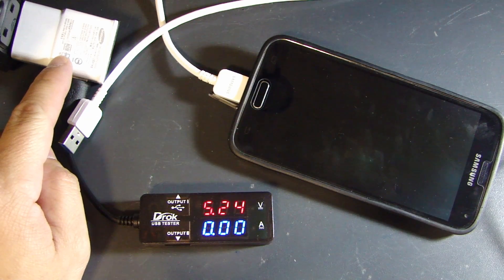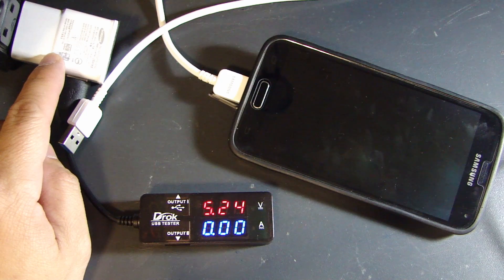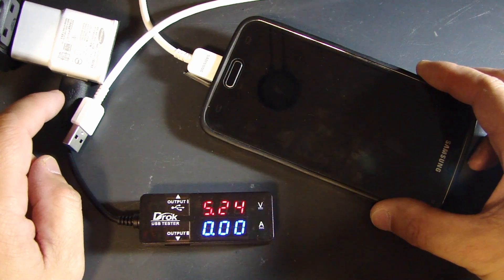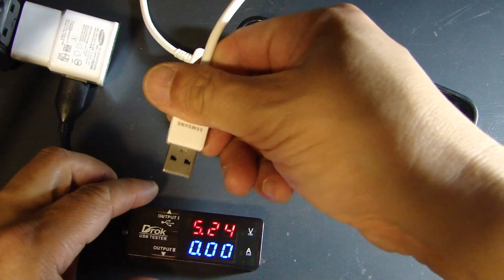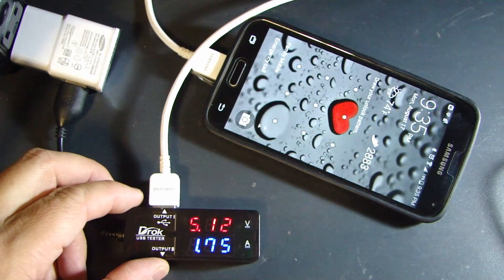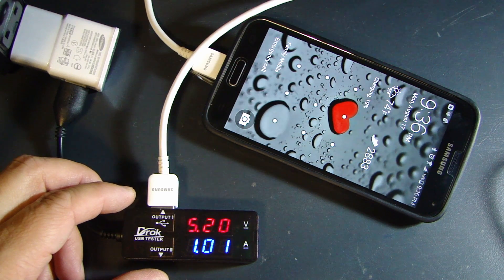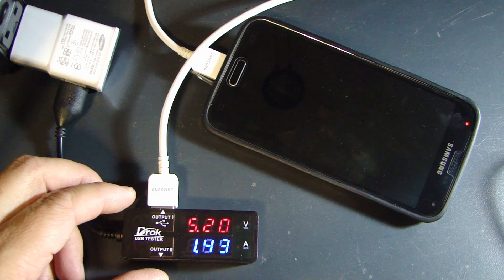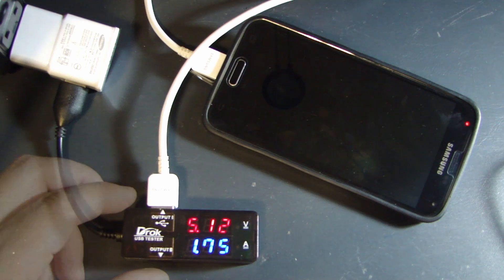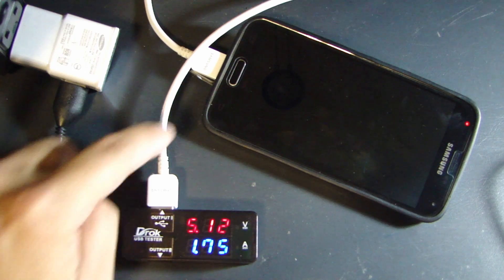As another test, I've plugged in the Samsung Galaxy S5 charger. This charger is rated for a maximum output of 5 volts at 2 amps. This is the Samsung Galaxy S5 phone, which requires a lot more current from the charger to charge properly. The current draw fluctuated a little at first, and right now it's settled at 1.75 amp — that's the charging current flowing from the charger through this device into the phone.